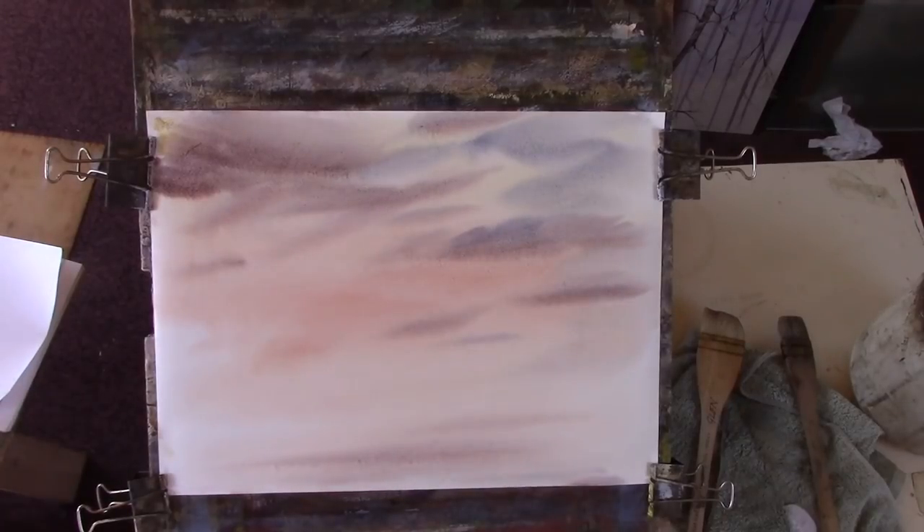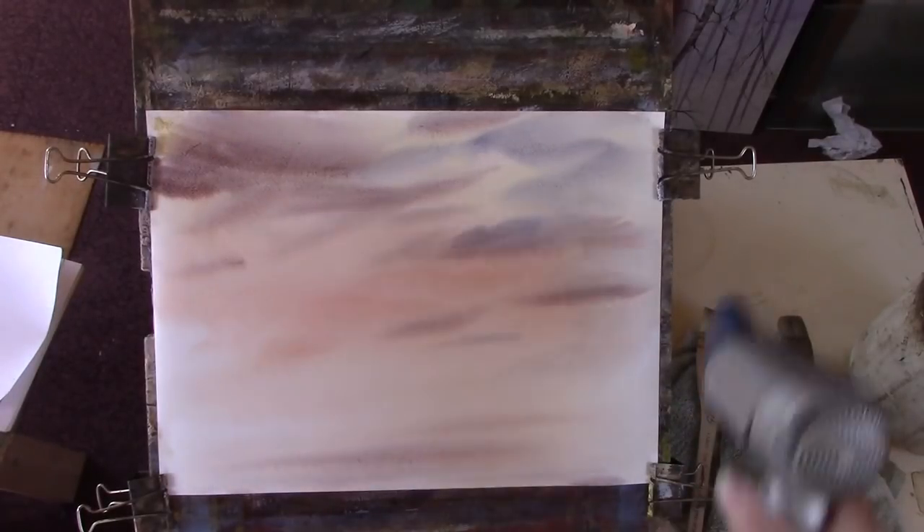So that's completely flat. Take your headphones off or mute your sound or fast forward through this bit, because when I wave it, it means I'm drying it.